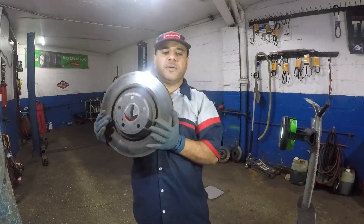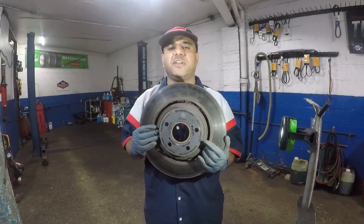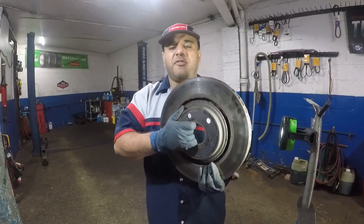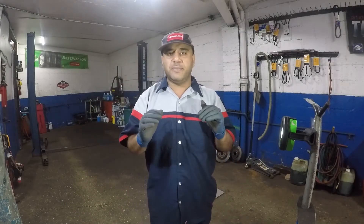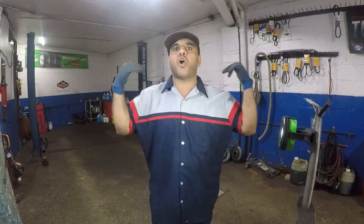Another thing I want to mention: should you resurface rotors? I don't think it's worth it — nobody really does it anymore. These discs are like 40 to 50 bucks aftermarket from your local parts store, so it's best to buy new ones instead of spending time getting them resurfaced. They also get corroded — look at the condition of this one. I used to have a shop next door resurface rotors for me, and once it was done the car was shaking worse because he made a small mistake. If it's not perfectly even, you'll be wasting your time.